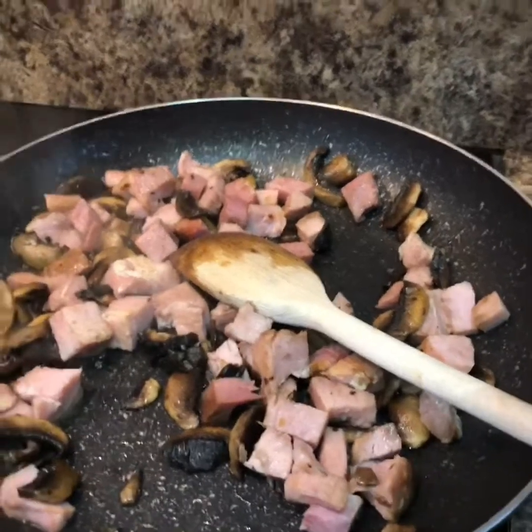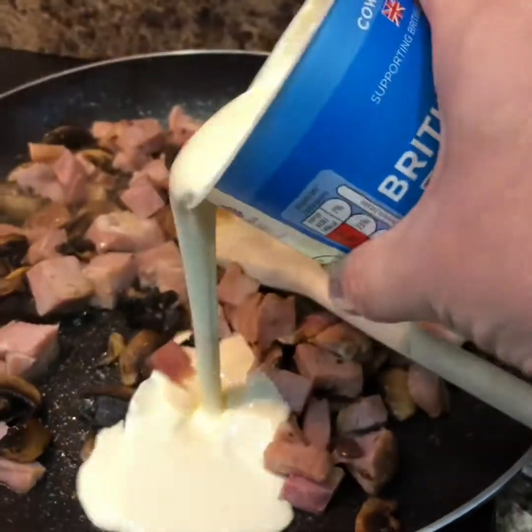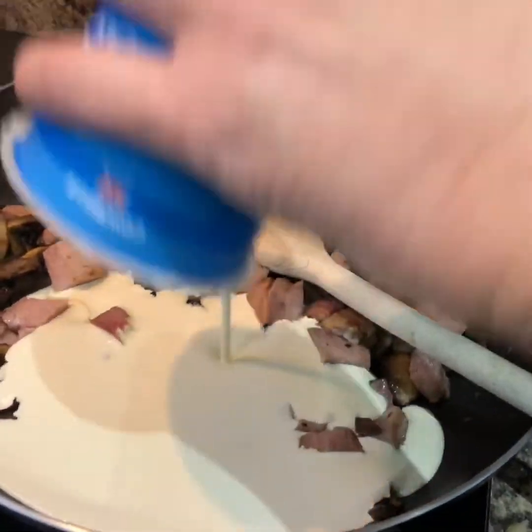So once your mushrooms are fried, just add your ham to the pan. The ham's all fried off, mushrooms are cooked — we're just going to add some double cream.